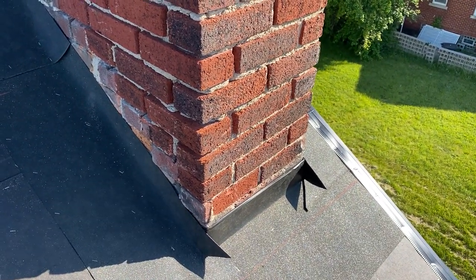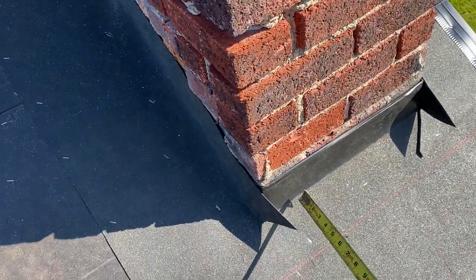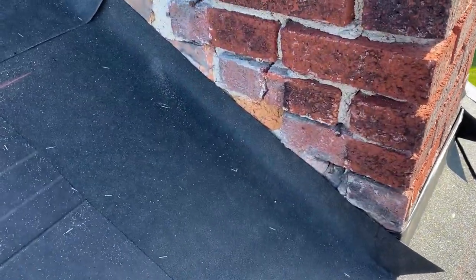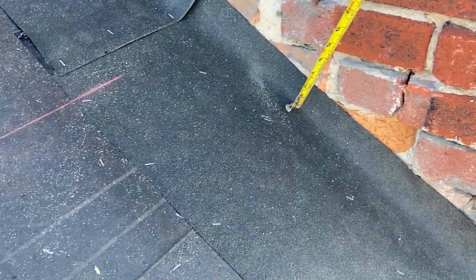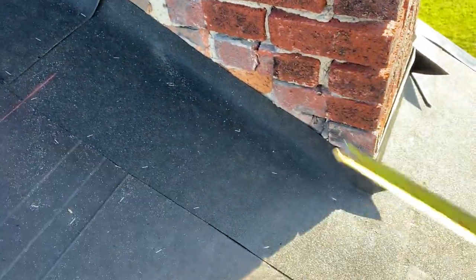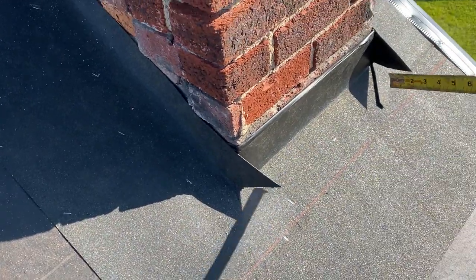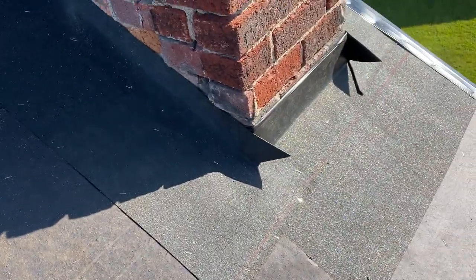I'm going to measure up from the roof to this point right here. This chimney does have some bad joints and probably needs some tuck pointing later, but right now my piece of flashing is going to come up about six inches to cover the worst part. I'm going to grind just the bottom part first, shingle up through, and then measure to cut the groove for the rest of the flashing.